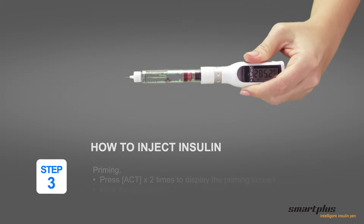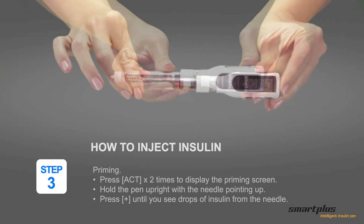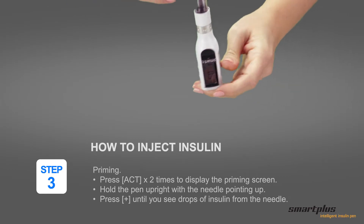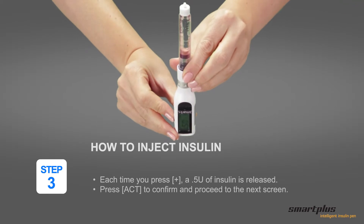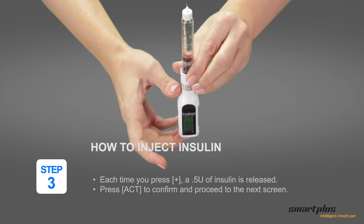Step 3: Priming. Press ACT twice. The priming screen is displayed. Hold the pen upright with the needle pointing up. Press plus until you see drops of insulin from the needle. Each time you press plus, 0.5 units of insulin is released. Press ACT to confirm and proceed to the next screen.